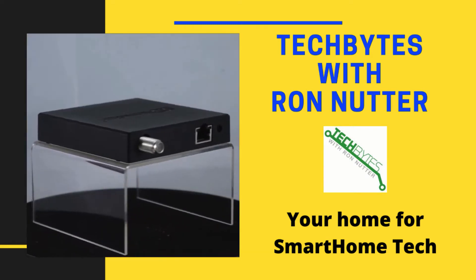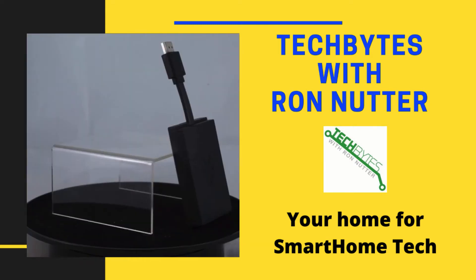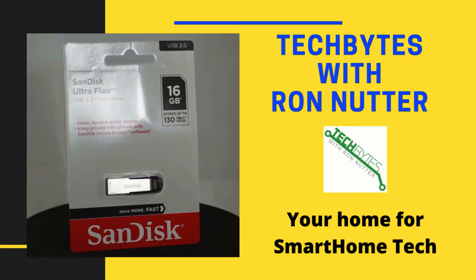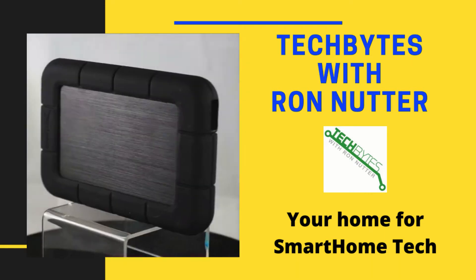Welcome to another edition of Tech Bytes with Ron Nutter, your home for all things relating to smart home technology. In this episode, we're going to talk about adding a hot spare drive to an existing volume in FreeNAS. I'm Ron Nutter, and we'll be working together on this journey. This content is also available as an Amazon Flash Briefing or Podcast. Please go to techbyteswithronnutter.com for more information.